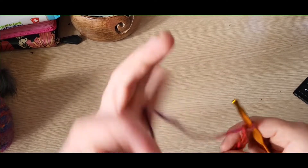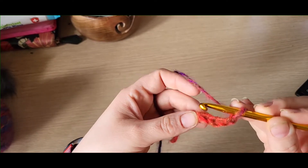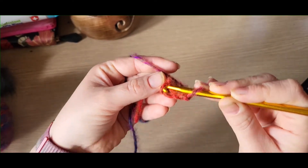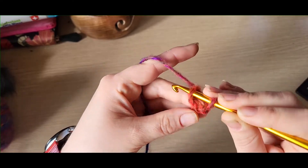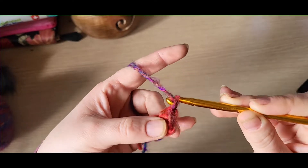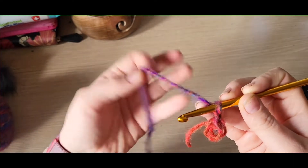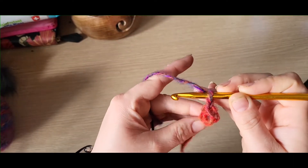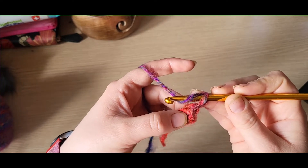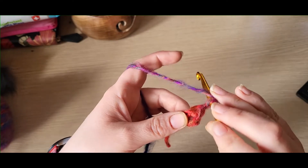Once you've got your chain four, you'll now need to slip stitch into your first chain — go in like so, yarn over, and pull through both loops. Now you need to chain one, and working back into this central circle and working out your tail at the same time, you need to put twelve treble crochets into that space.